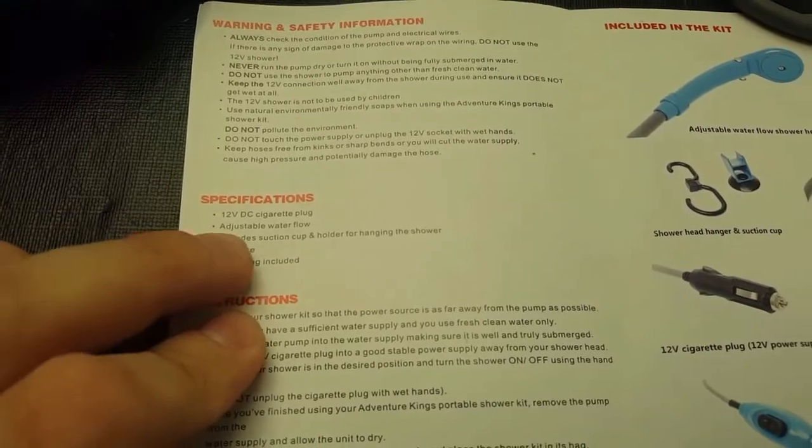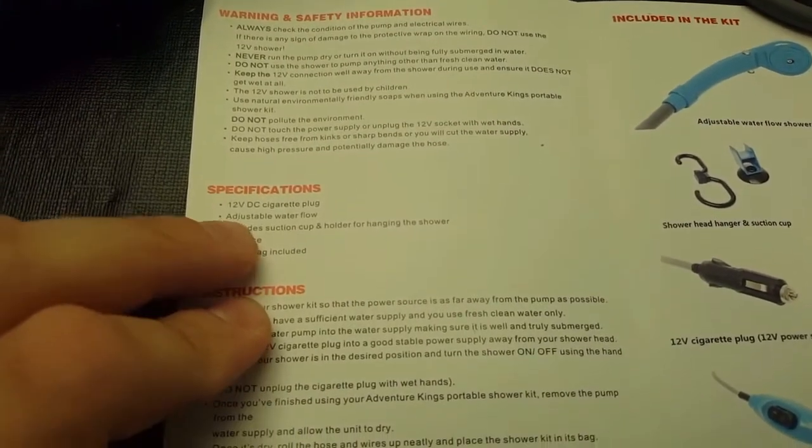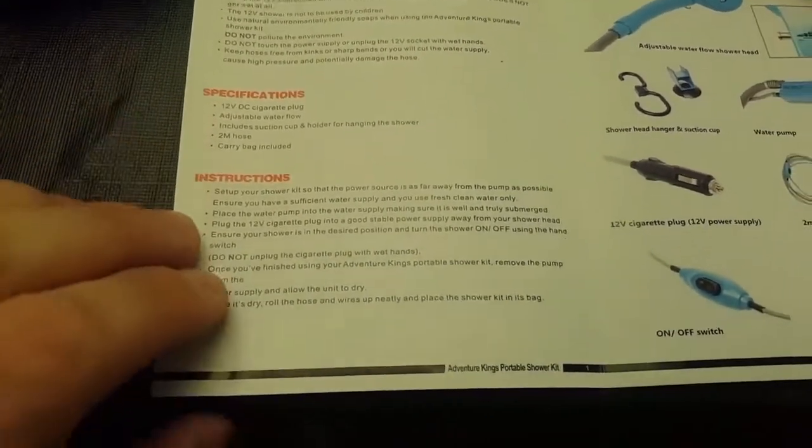Specs: two meter hose, carry bag and suction cup holder, hanging shower, adjustable water flow, and 12 volt DC power.